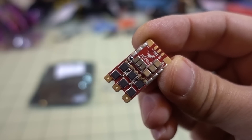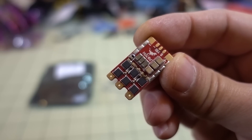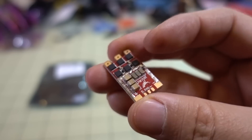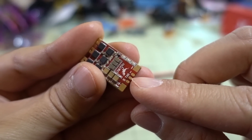Hey guys, in this video we're going to be checking out the HGLRC T-Rex 60 Amp ESC. This is a 32-bit ESC that is running BLHeli_32, and it does come with a telemetry pad to send telemetry data back to your flight controller.